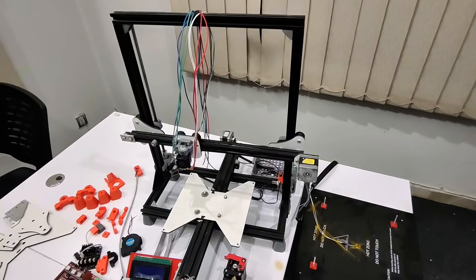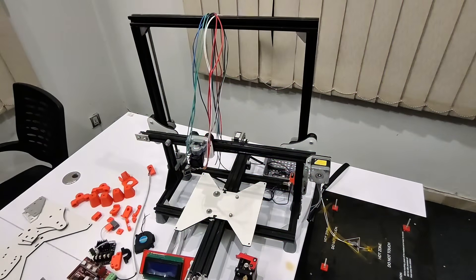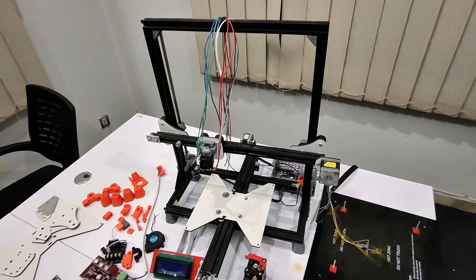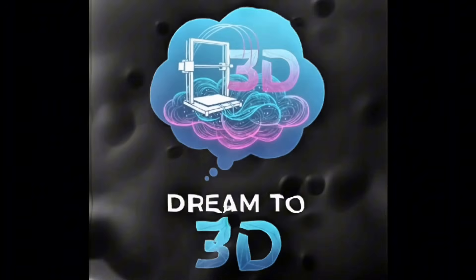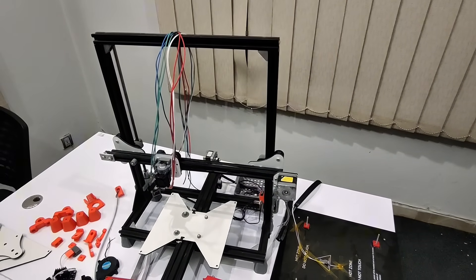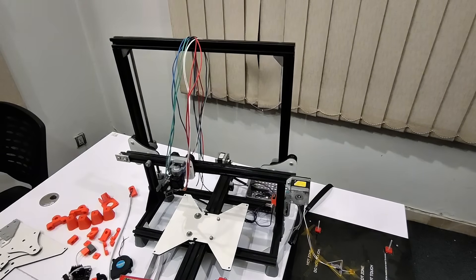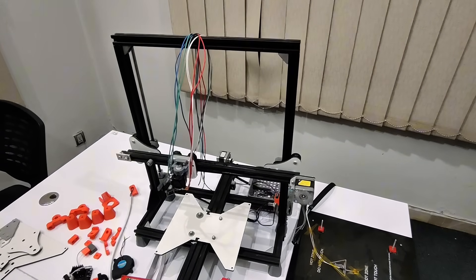If you want to make a 300mm 3D printer, you can use all the components that I will show you. And if you want to make a 200mm 3D printer, you can use all the same components but you will just have to decrease the size of the aluminium profiles. Hello and welcome to my YouTube channel. Recently I posted a video of a DIY 3D printer and people were asking me to make a video on the components I'm using.